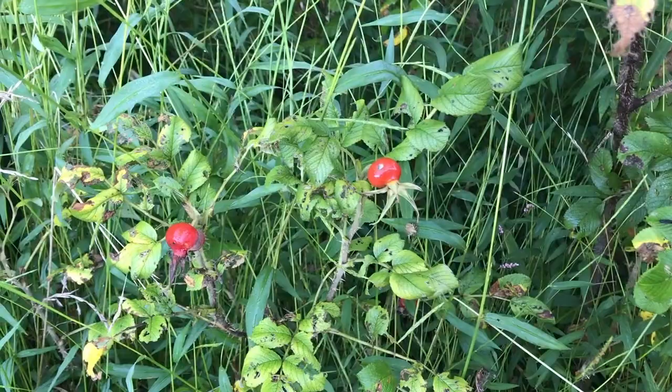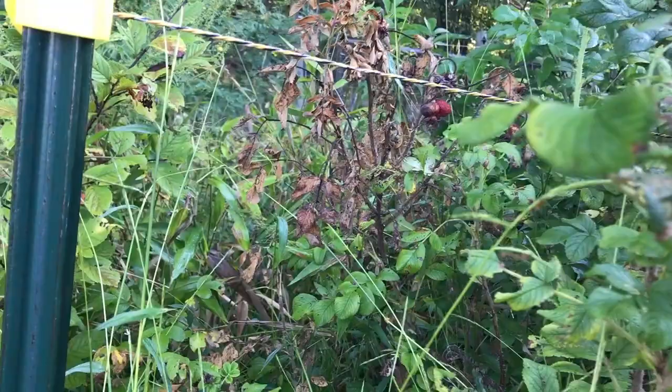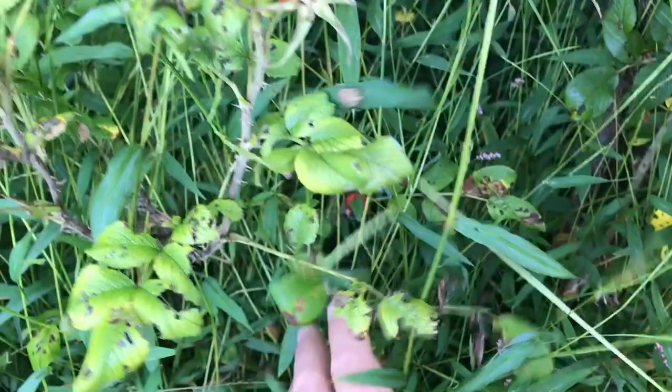Hey guys, Todd from Great Escape Farms here. Today I'm harvesting a couple of rose hips. I don't have that many — we've had a real weird summer this year, very wet on the east coast, and I've had half of my rose bush die off. You can see one in back that's kind of dying off. It did have some rose hips on it, actually kind of self-dried back there, but I do still have a couple in here.